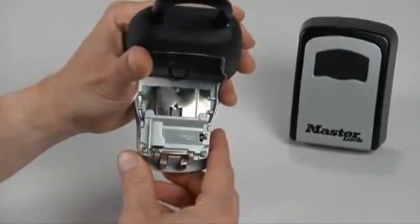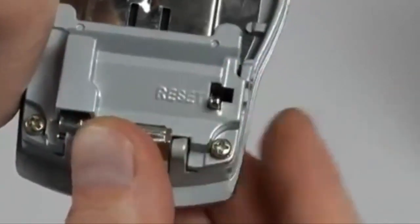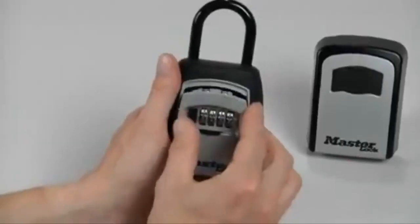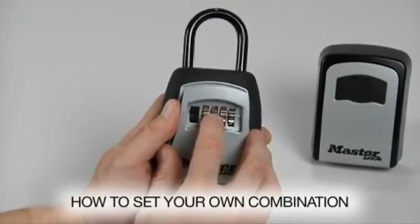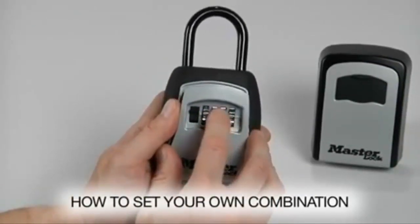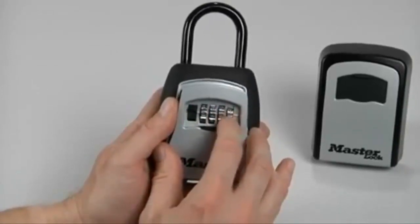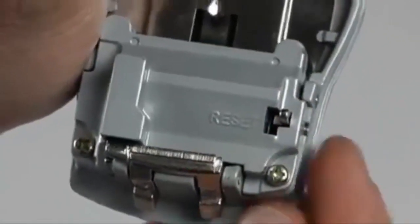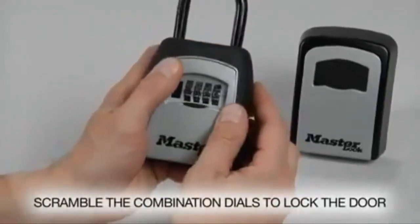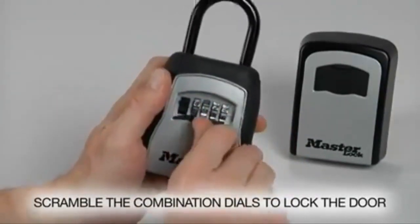To set your own combination, find the reset lever and push it left and down — the lever will remain in this position. Rotate the dials to set your desired combination. As an example, we'll use 2, 4, 6, 8. Push the set lever up and right to return it to the original position. Close the key safe compartment door and scramble the combination dials to lock the door.